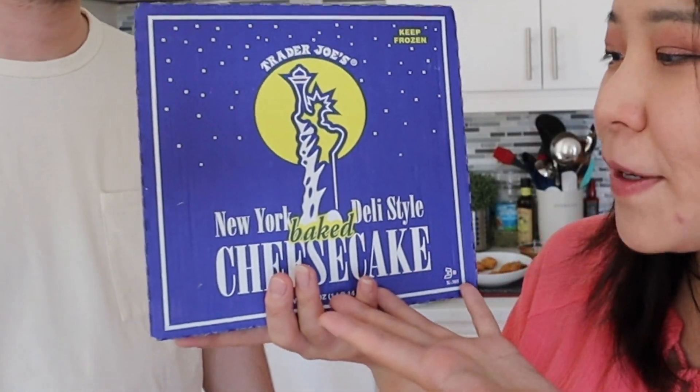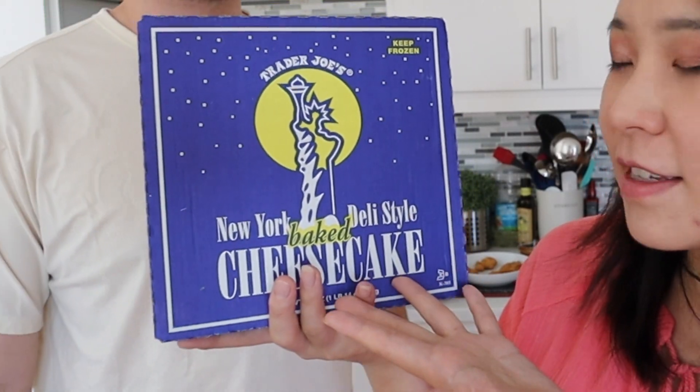Hello everyone, welcome or welcome back to my channel. This is Ms. Ming and this is another shirt, a different review. Today's video is going to be a review video from Trader Joe's and this is actually your recommendations for us to try. Thank you, I appreciate it.